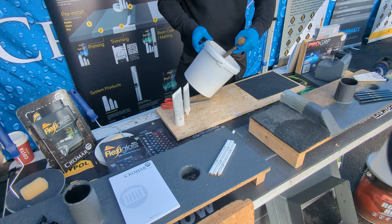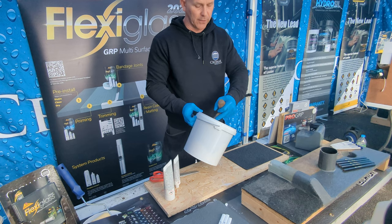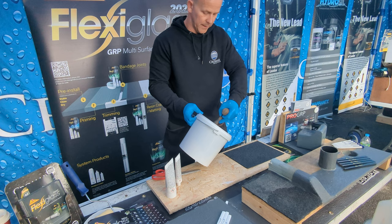All surfaces you're going to work on have to be clean and dry. If it's an existing felt roof — which I'm going to demonstrate today — it has to be clean and dry. If you can pressure wash, pressure wash. Take care of any bubbles, blisters, and loose laps. The system is only going to be as good as whatever substrate you're going over. If you paint over a roof that's been there 15 to 20 years and haven't done the prep, this isn't going to last. Do a lot of prep.